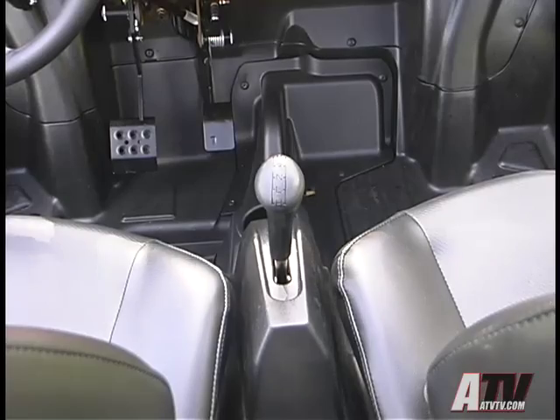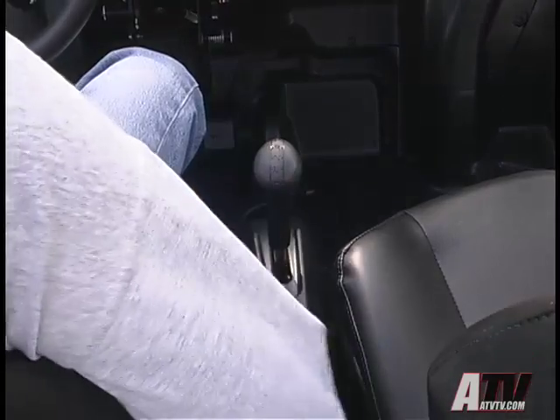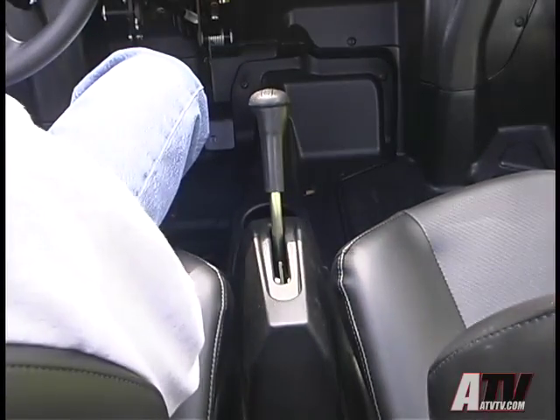Polaris also modified the shift linkage for easier shifting, and most importantly, the shifter can be easily moved from park position when parked on an incline. Unfortunately, still missing is a good hand-lever-operated emergency and parking brake.